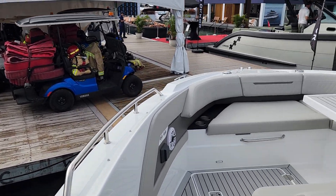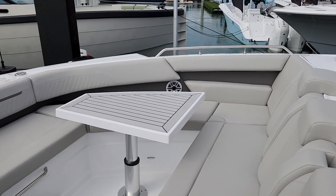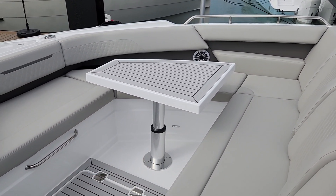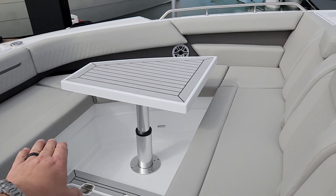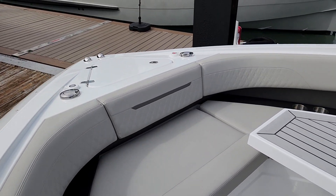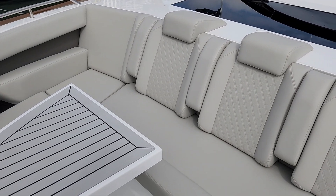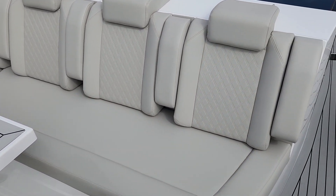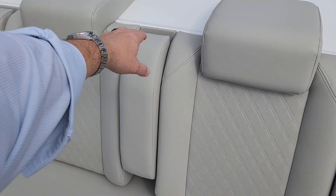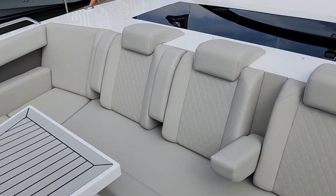Up here in the bow there is a sunshade system that will cover over the top. This table is hydraulic — it'll lower down to the floor, or you can stop it partway, put a pad on top, and have a big lounge pad. There is an anchor and windlass up front, and you can also control that from the helm. These are fold-down armrests. Absolutely amazing place to be.